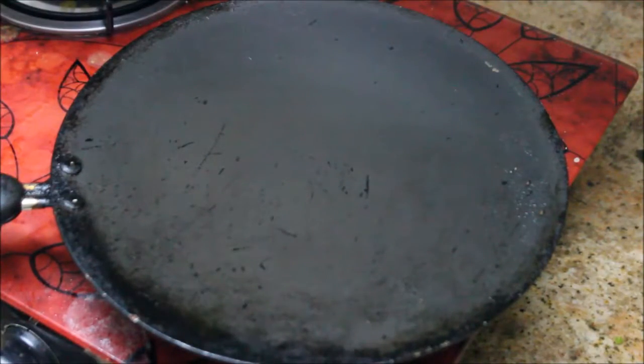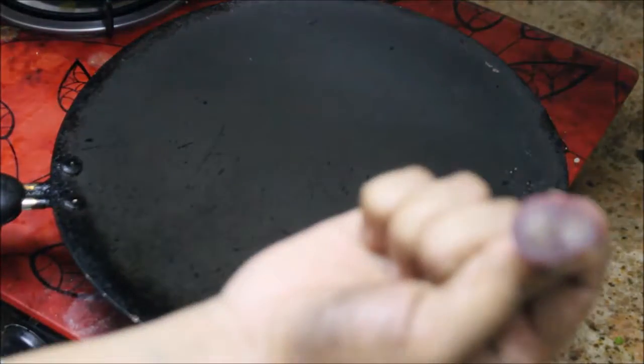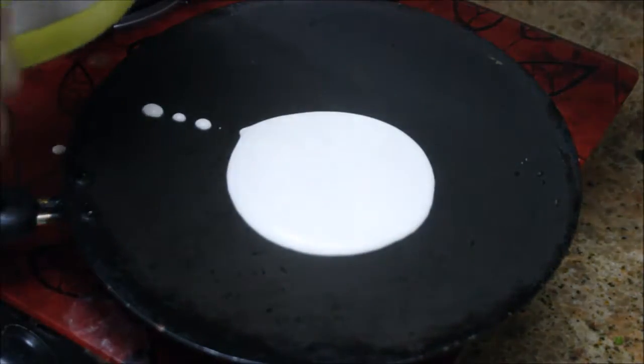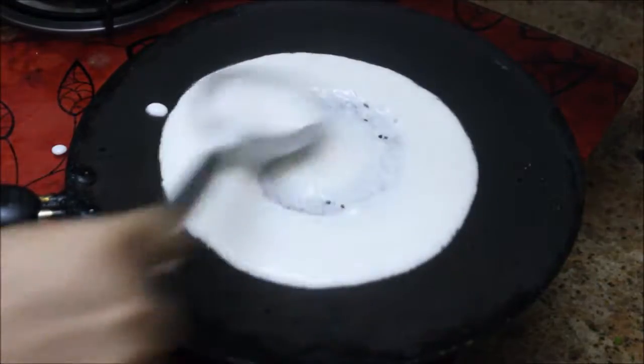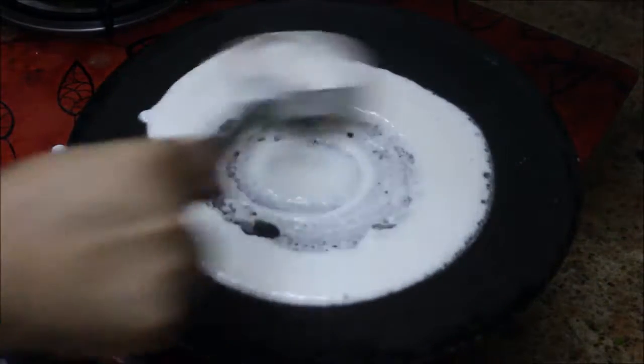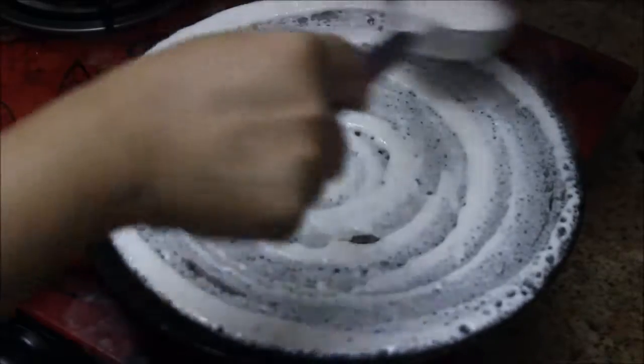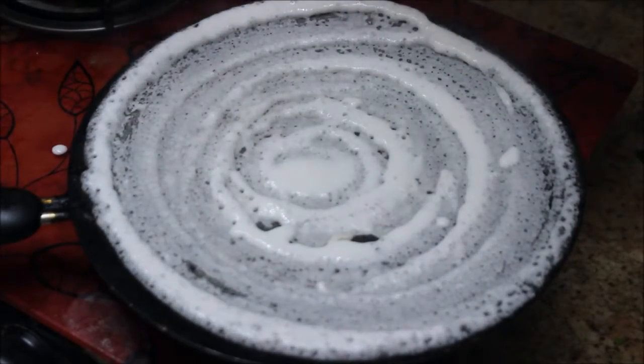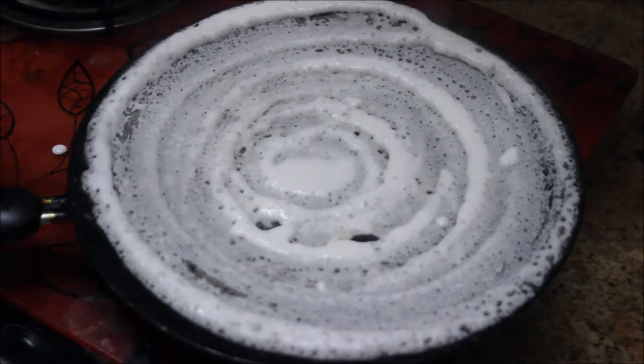I've taken a dosa pan. Take a small onion and rub it on the pan so that the dosa won't stick. Now take a ladle full of batter and spread it evenly. Make sure to spread it thinner so that your dosa will be crispier. Drizzle some oil all over the corners of the dosa.